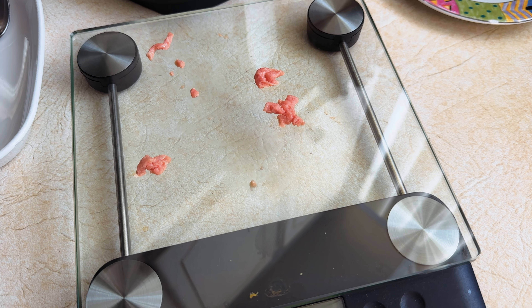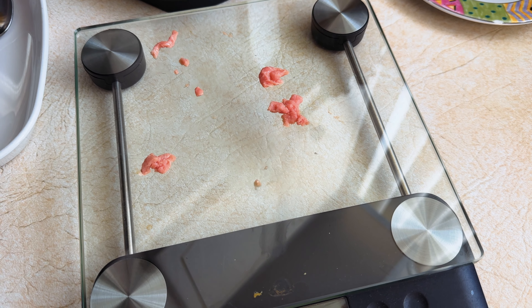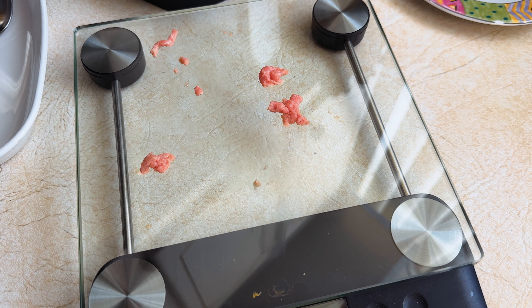And there you go. And you think I cleaned that scale right away? I say nay nay. Got to wait for that meat to turn colors. Such cinematography. But there you have it. Air fried turkey flesh on Dave's Killer Bread.